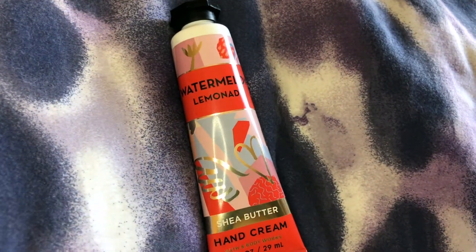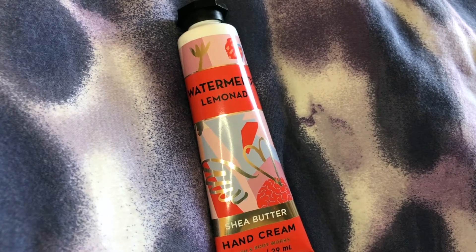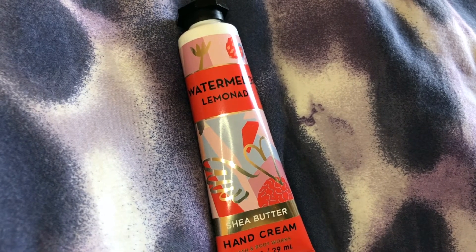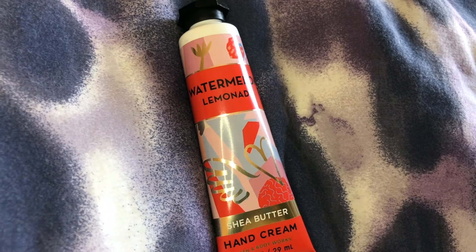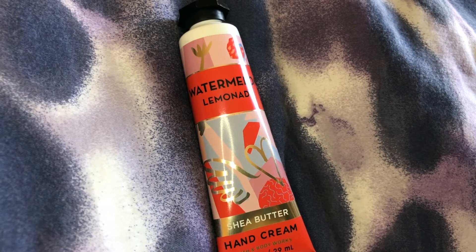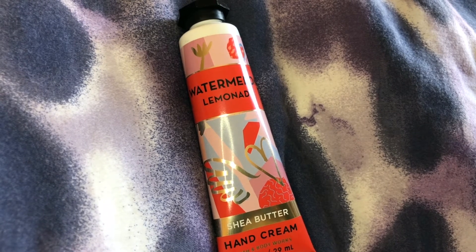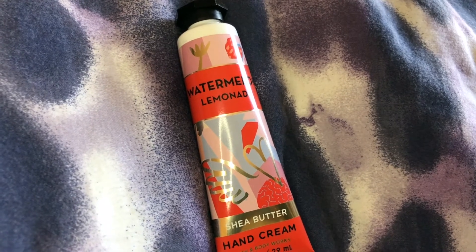My experience with this cream is that I use hand sanitizer all day long because I don't want to get sick — there are so many germs everywhere. Whenever I have an interaction with someone, or if I pay at a cash register, or if I'm crossing the street and press the button, I pull out my hand sanitizer. And that in itself makes your hands really, really dry.